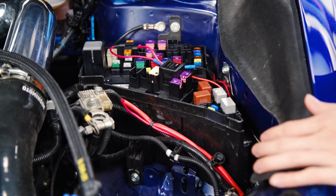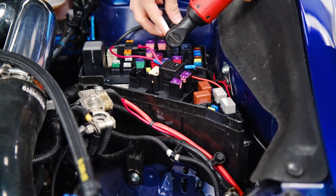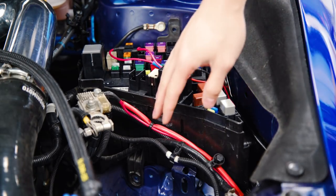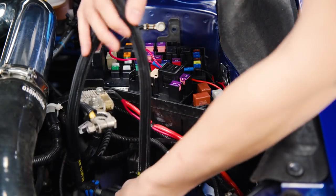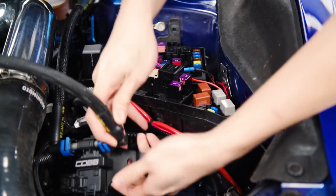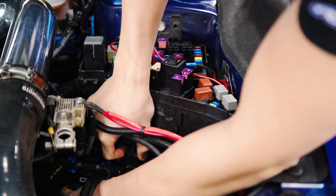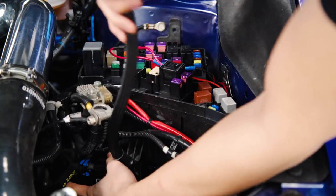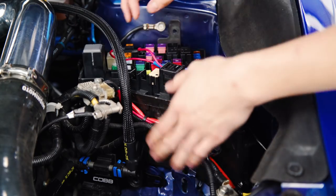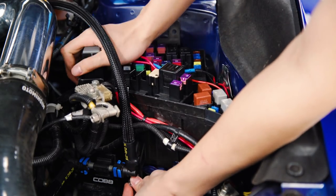To install the sensor, you're going to want to remove the three 10 millimeter bolts that are holding your fuse box in place. Once you have those removed, you're going to want to slide the mounting bracket for the sensor behind this plastic tab and then you can remount all three of those bolts. Do take your time to make sure you don't cross-thread these because it is a little bit tricky.